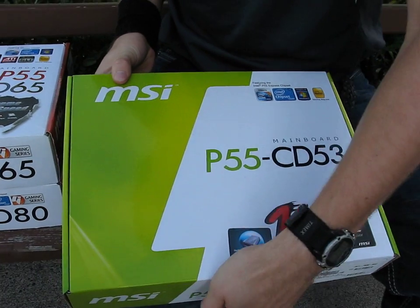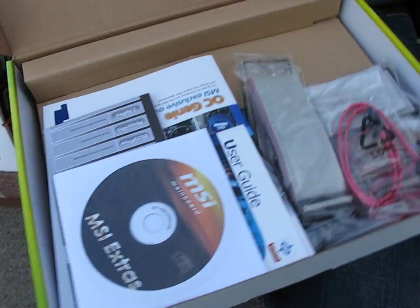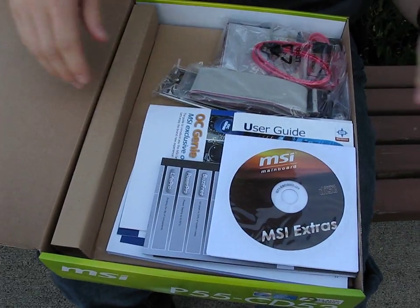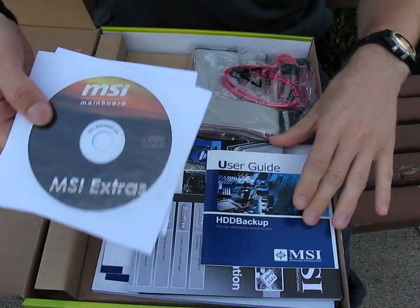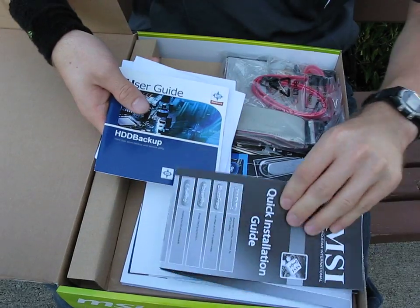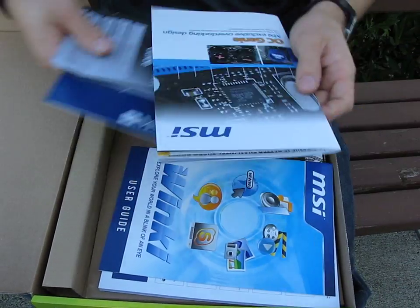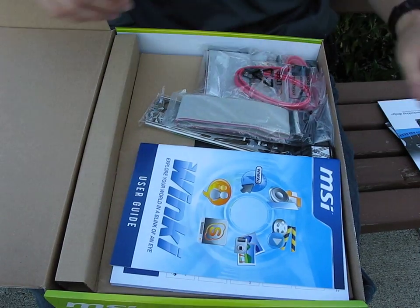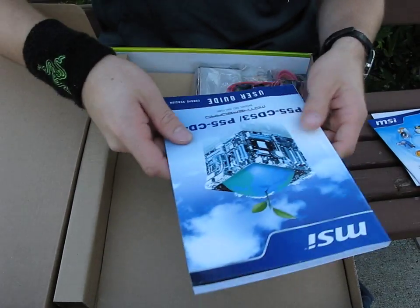Let's get this box open and see what's inside. You've got a still pretty good accessory package — a CD with drivers and utilities, MSI extras, a user guide, quick installation guide, and an OC Genie manual. The one I had didn't come with a manual for that, so I still don't know what it does.